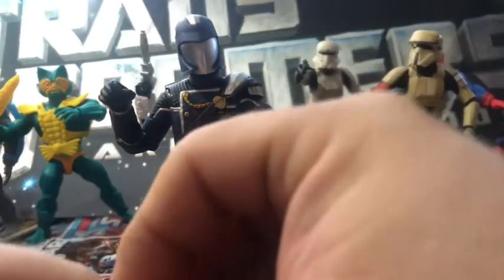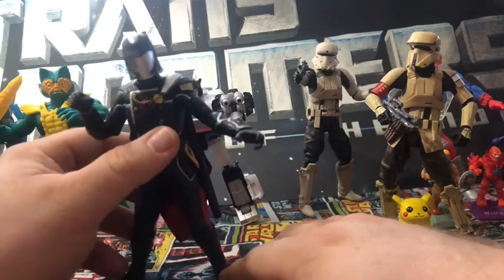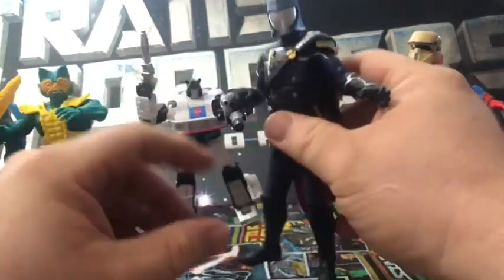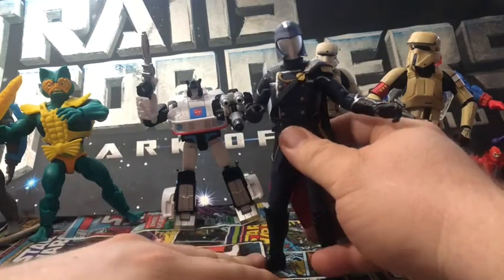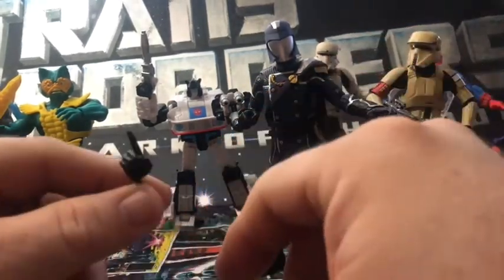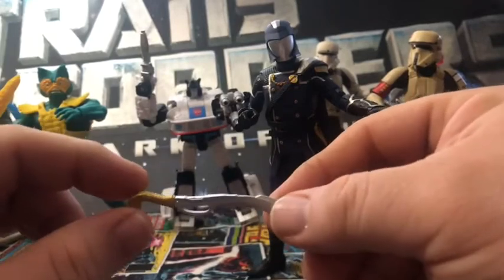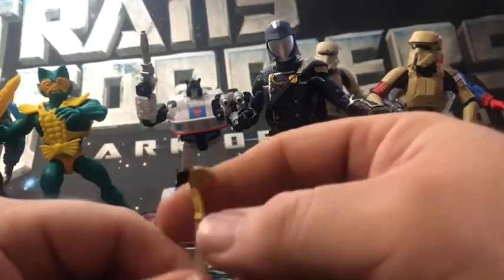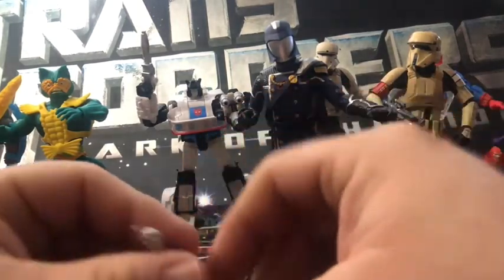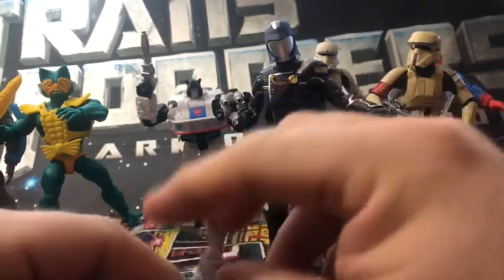Those are his accessories. He comes with a fisted hand, a pointy hand, and another pointy hand. This is a very nice looking sword — love the snake head handle, definitely goes with the snake motif of Cobra. And there's this snake-style gun as well.